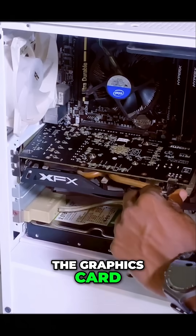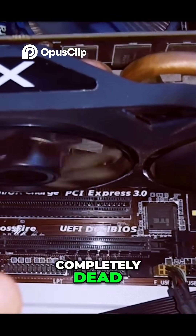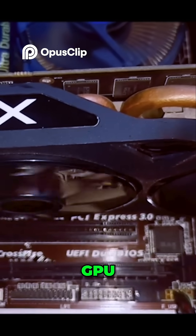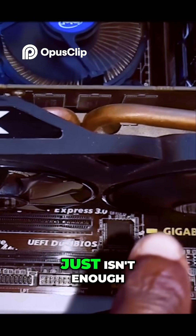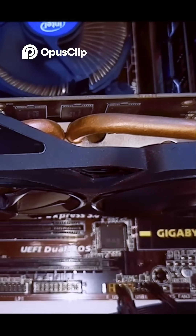I mounted the graphics card into my PC and watched closely. Sure enough, one fan was completely dead. This fan is crucial for cooling the GPU. Without it, the other fan is left to do all the heavy lifting, which just isn't enough, causing overheating and shutdowns.